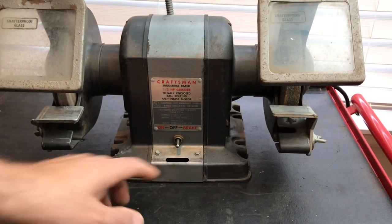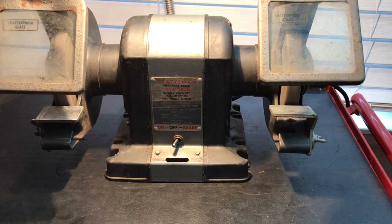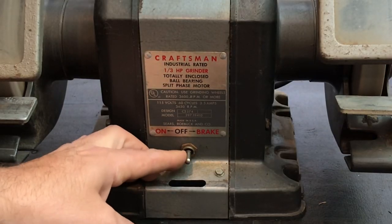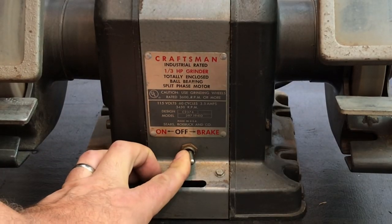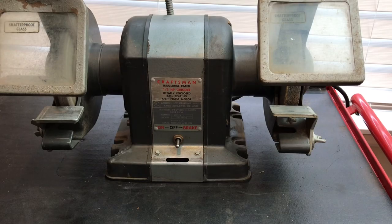Now you shut it off — look at that, it's got a brake. I think that is just super neat. I'm curious to see how that brake works when I take it apart. There must be something in it that causes the motor to slow down like that. That is definitely different than all the other ones that I have.